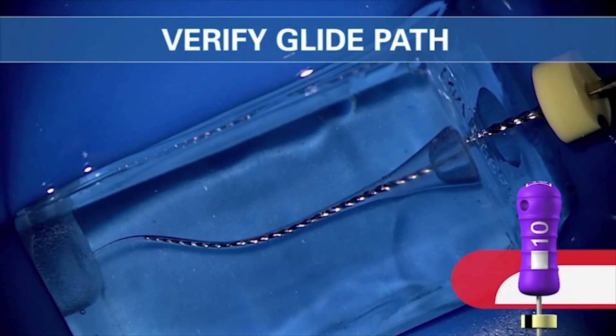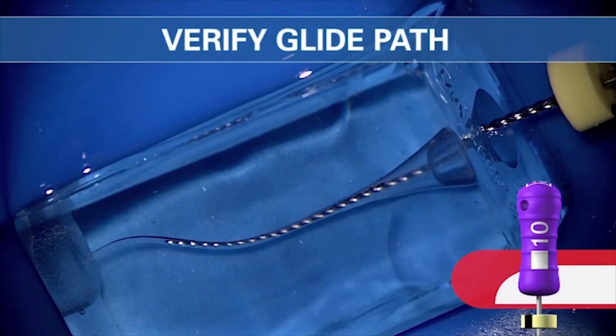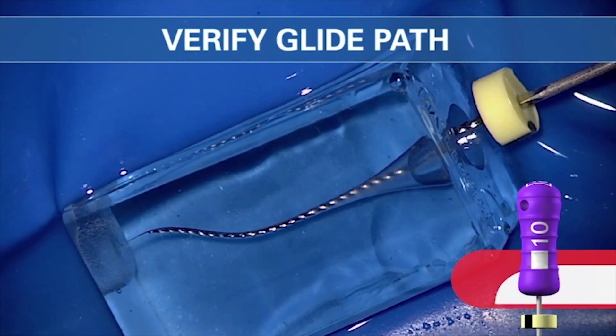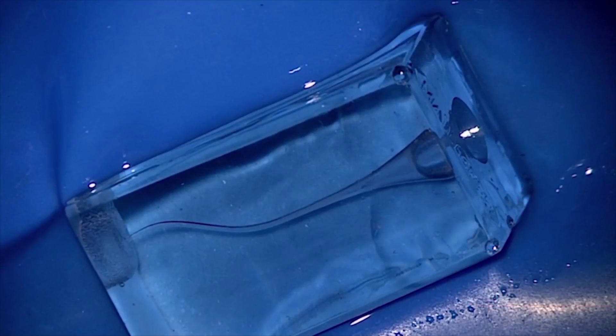With a known working length and a patent canal, check the glide path. Pull back a stop, two stops, three stops, and if we can slip and slide — slip, slide, and glide over that apical one-third — not only do we have a glide path, we own the glide path. And mechanical instruments will follow.